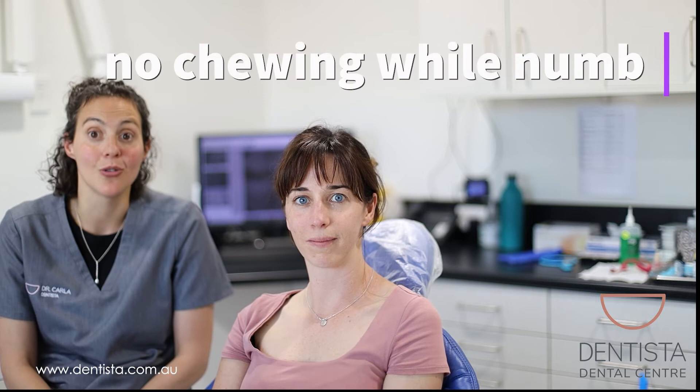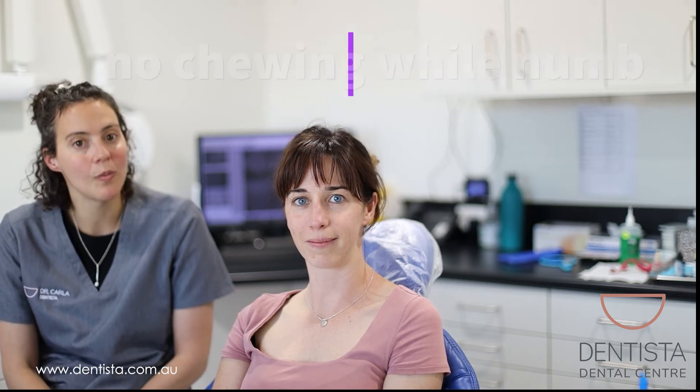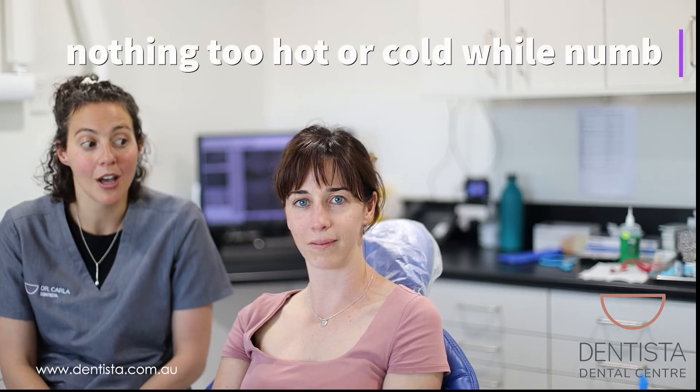For the next couple of hours, if you want to have something to eat or drink, make sure that it's nothing that you have to chew. Soup, tea, coffee — all those things are fine. You can't feel temperature, so nothing too hot though. Just make sure that if you do have something to eat or drink, it's not super hot.